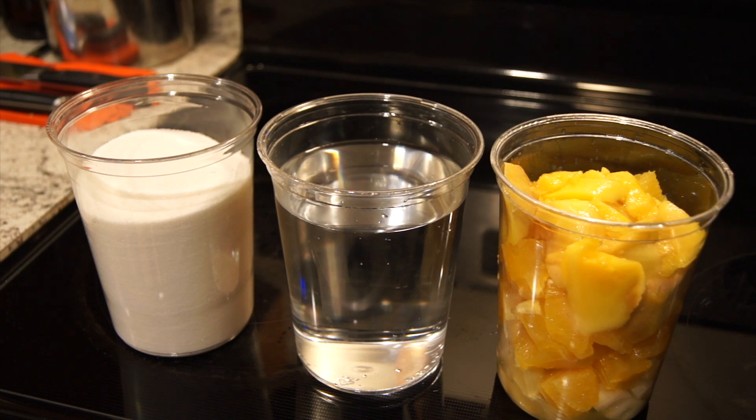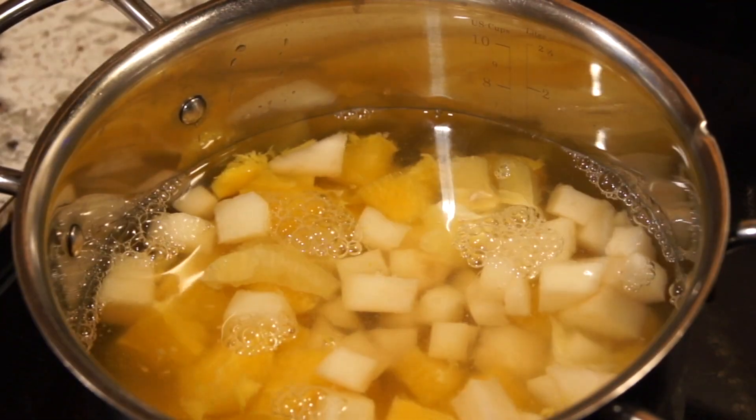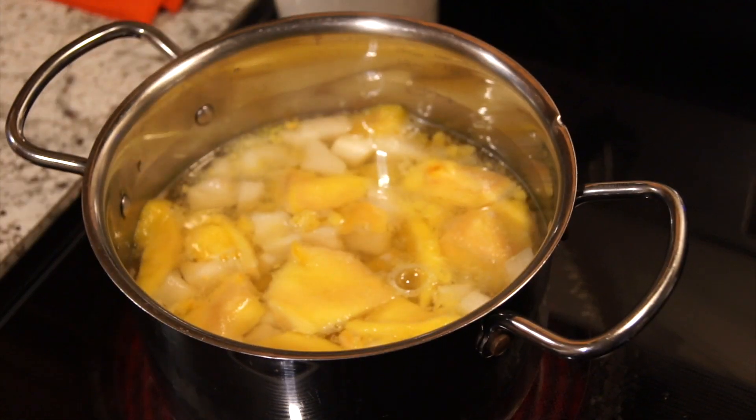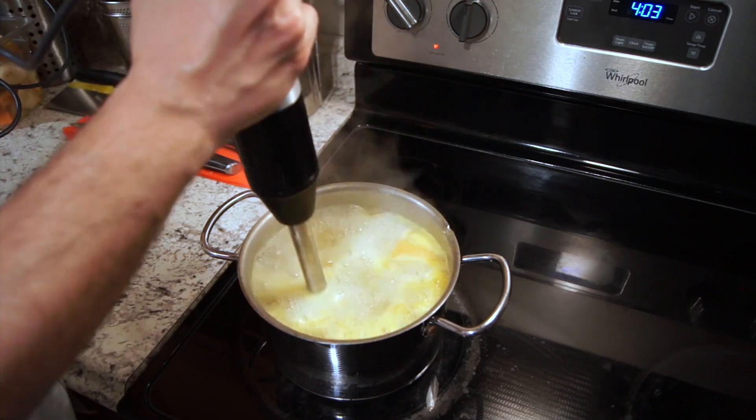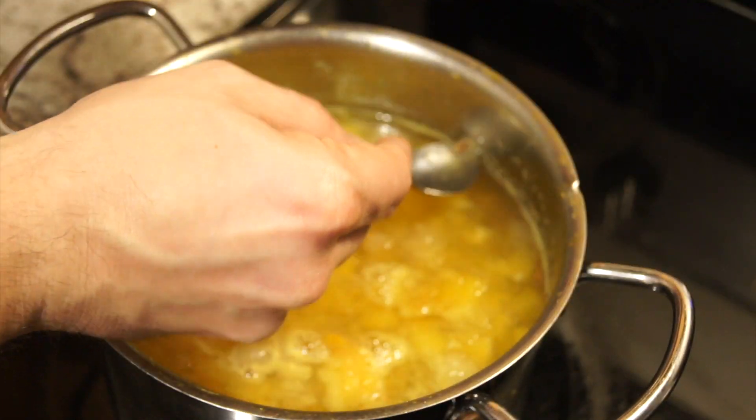1 cup of water, 1 cup sugar, 1 cup chopped fruit. Peel and chop the fruit. Mix in a pot with water, sugar and fruit. Bring to a boil for 30 minutes or until thickened. Cool and transfer to a jar and store in the refrigerator.